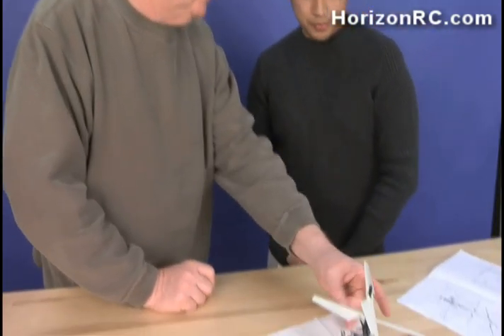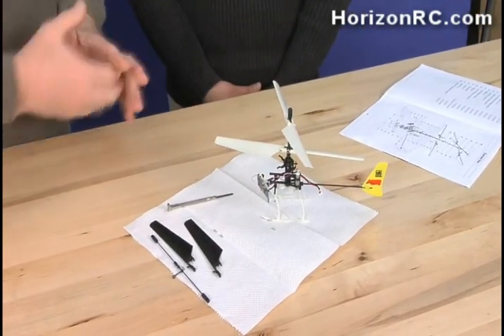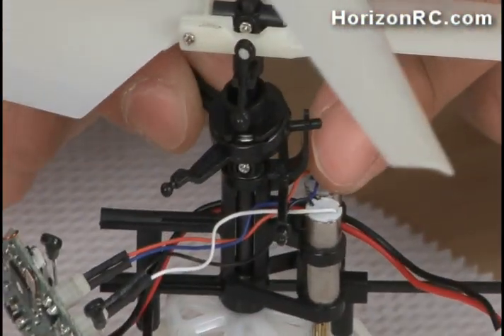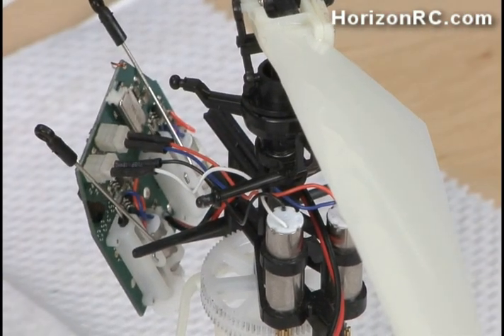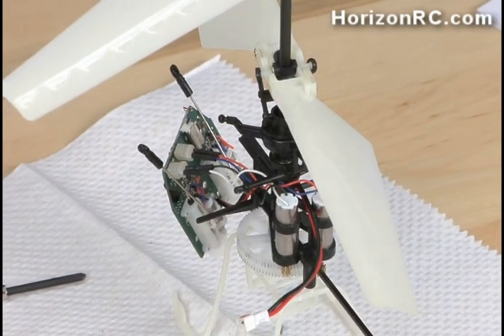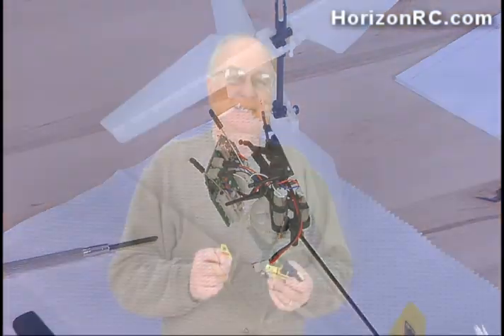Now all we have to do is put the screws back in and connect the two ball links. It's also important to make sure that the anti-rotation bracket for the swash is in place — that little pin that keeps the swash plate oriented properly. When everything is disconnected it can come out, and then nothing will work properly. Your timing and everything will be wrong. Fortunately the MCX doesn't fly very well like that.